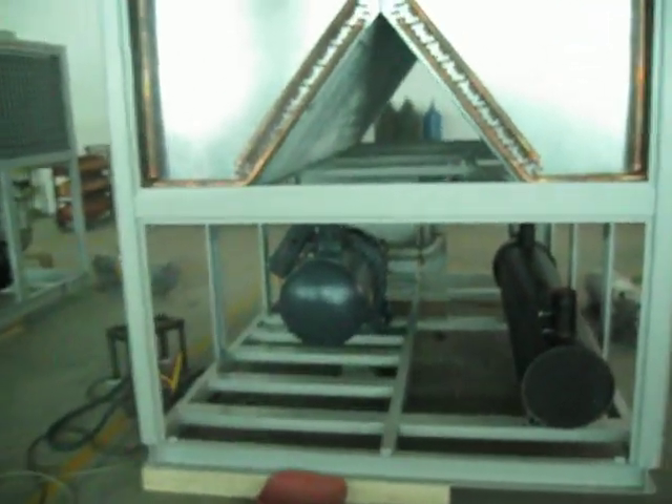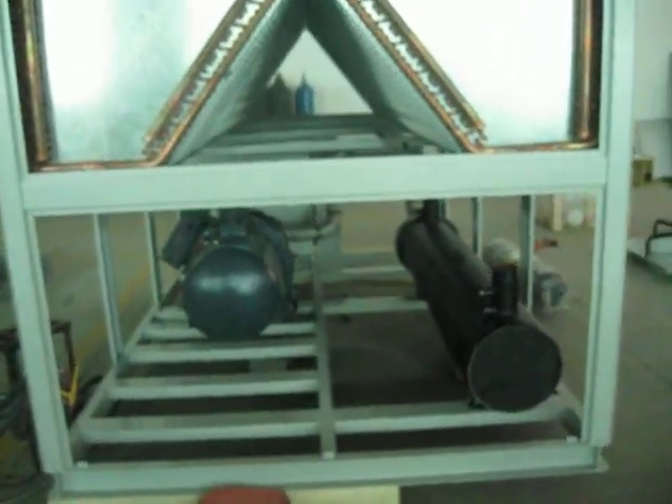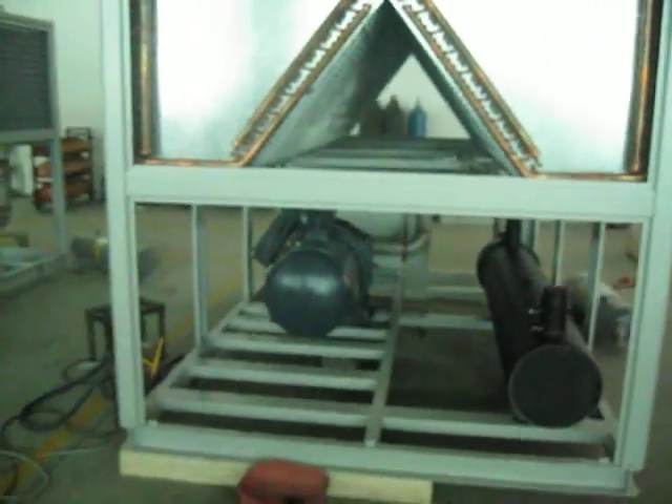For the screw type chiller, IAC type, there is no storage tank and no pump built in.